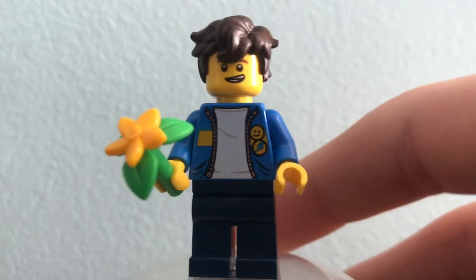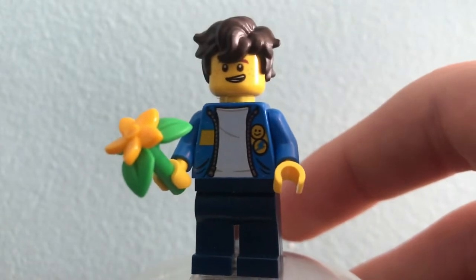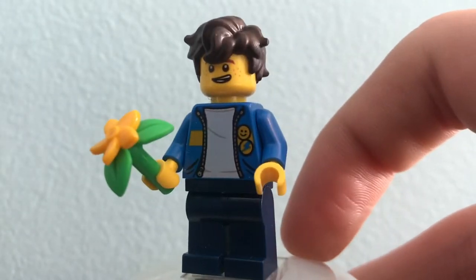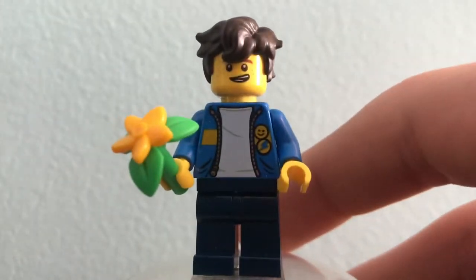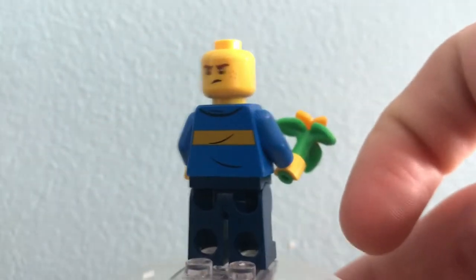Next we have Casual Jay. This is our second version of a Casual Jay — the Ninjago movie series was our first. I really like this one because it looks just like the one in the show, but he has these little pins on the side of his torso which were also in his Season 11 outfit, which I think is really fitting. He also has a flower for Nia, and it's just really nice to get that hair piece because it really doesn't come in that many sets.